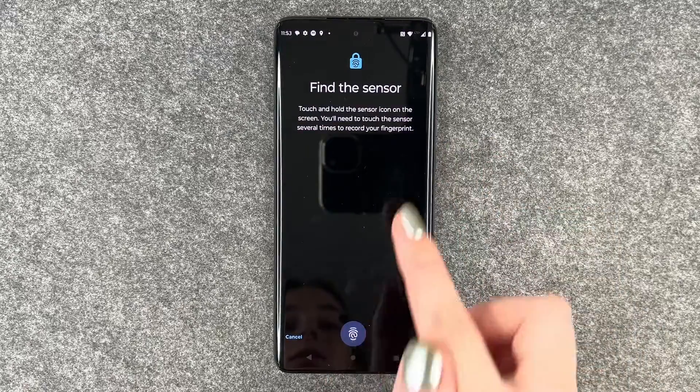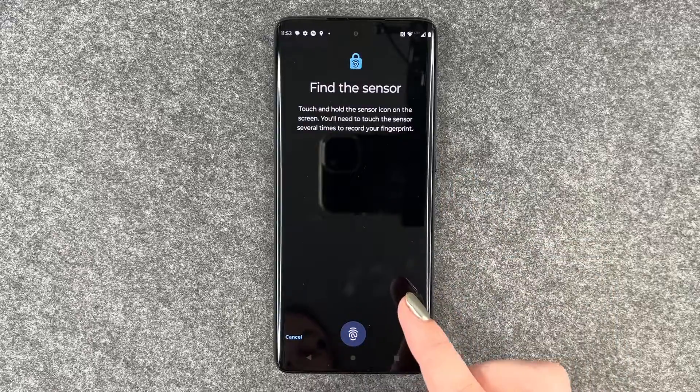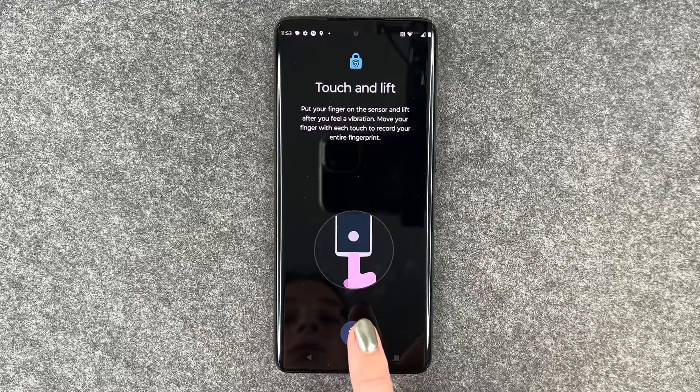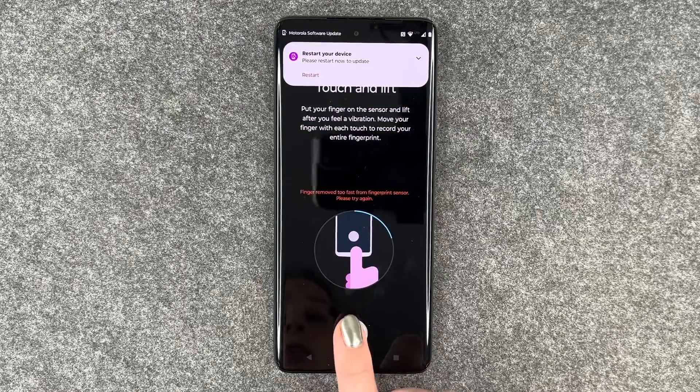Find the sensor — touch and hold the sensor icon on the screen. You'll need to touch the sensor several times to record your fingerprint. Touch and lift: put your finger on the sensor and lift after feeling a vibration. Move your finger with each touch to record your entire fingerprint.